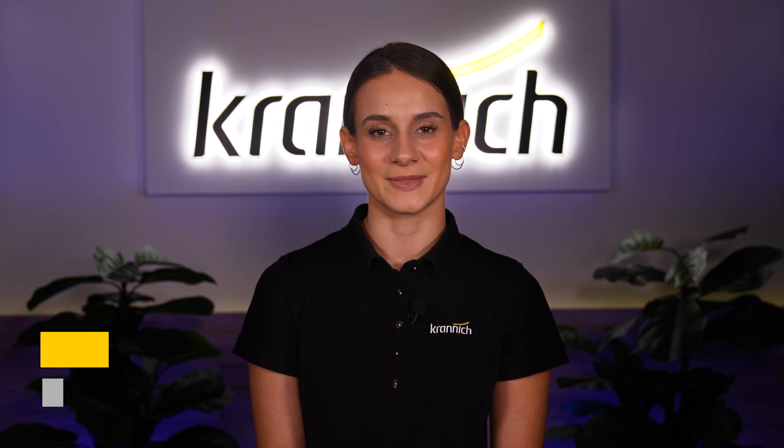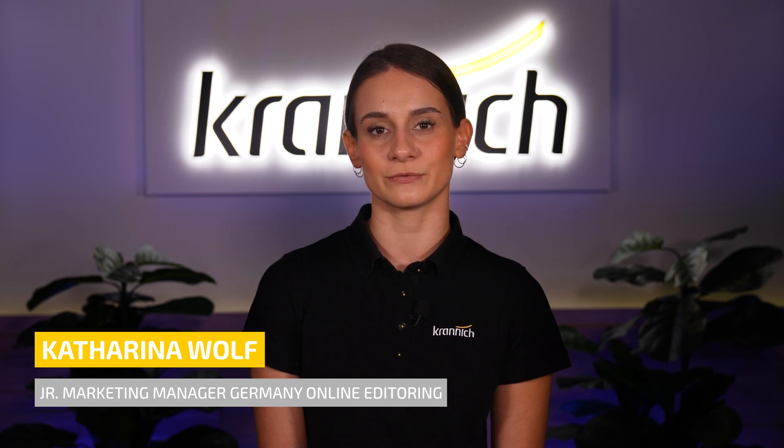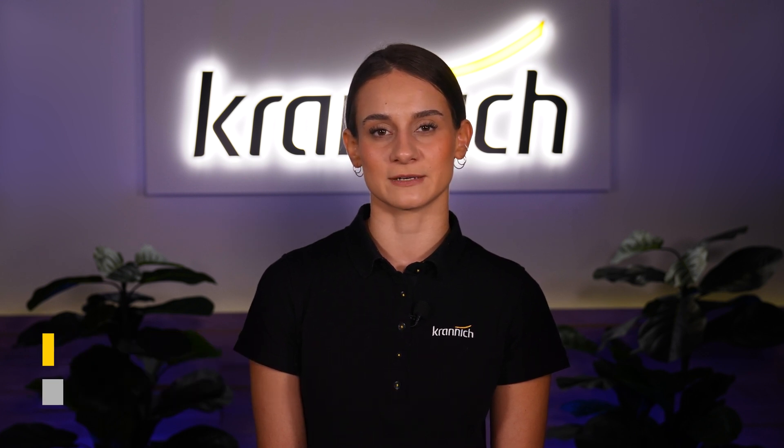Welcome to Kranich Solar. My name is Katharina Wolf and today, as part of our portfolio update, I'm introducing the new three-phase hybrid inverter from SunGrow.